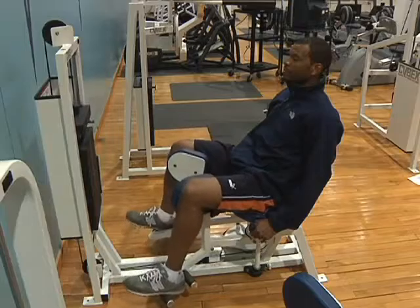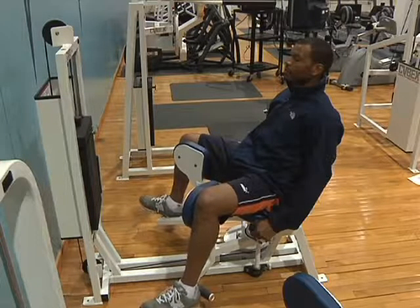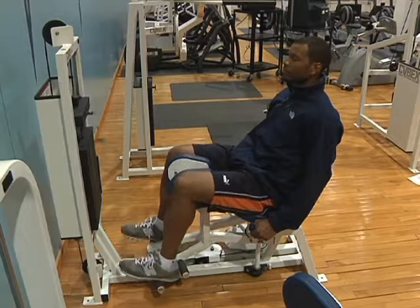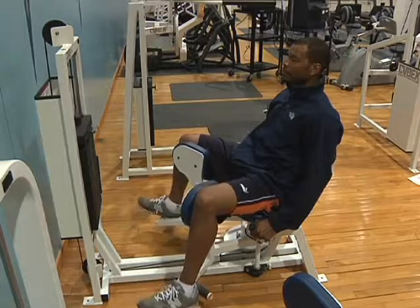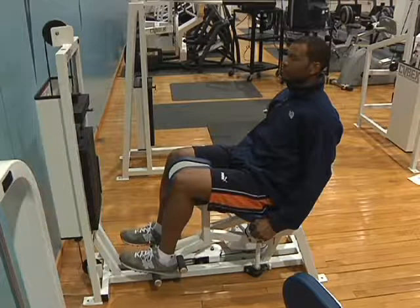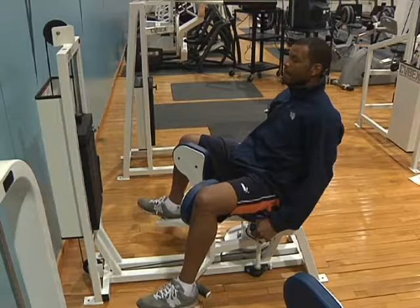This is the hip adduction machine. It is a single joint exercise which works the inner thigh and hips. This is typically an isolation exercise using adductor magnus, adductor brevis, adductor longus, pectineus, and gracilis.